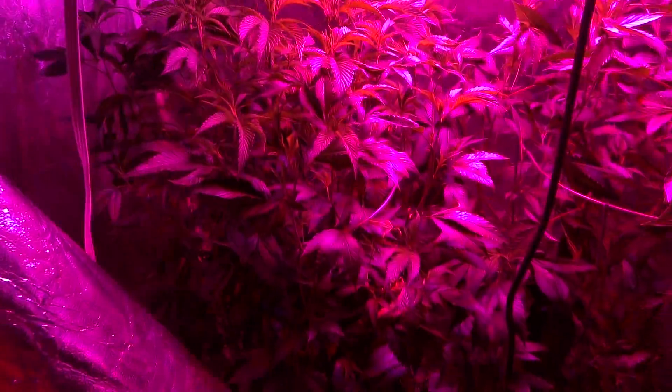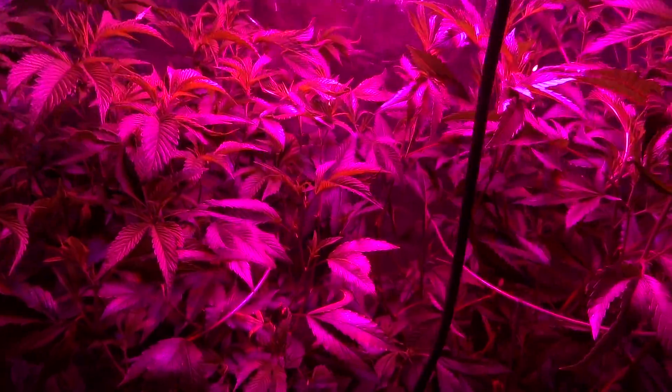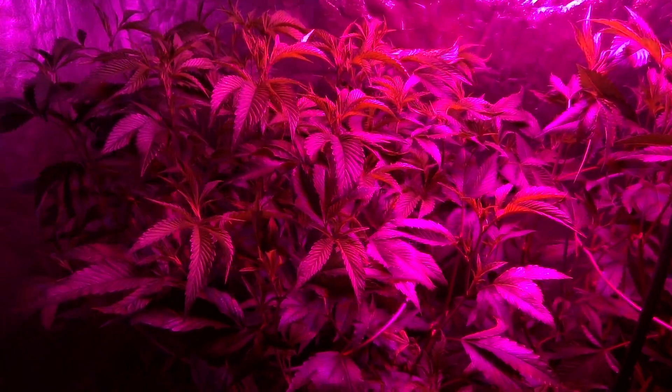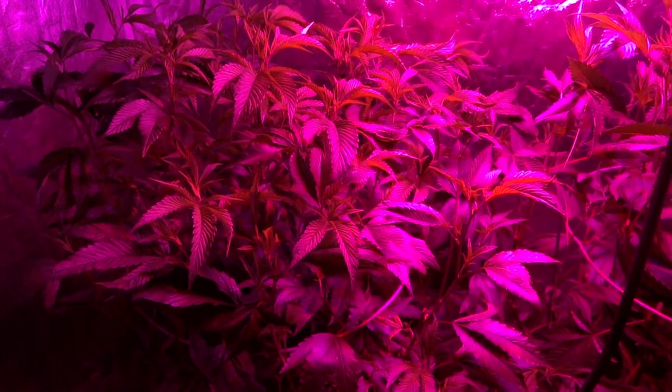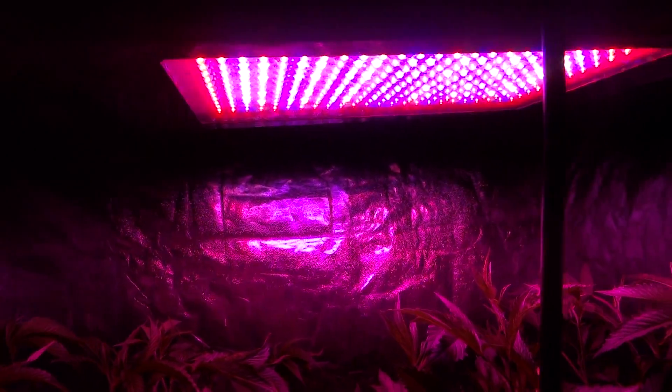These are basically two SFP OG moms that I've been working on here in this garden for a long time, and it has really just been amazing. Previously I did have two of these LED systems, now I've only got one.